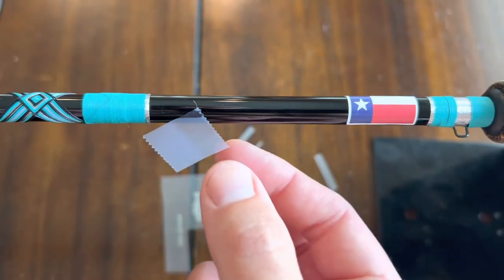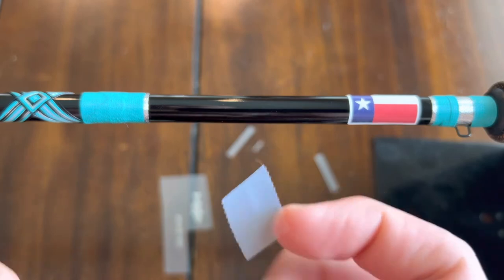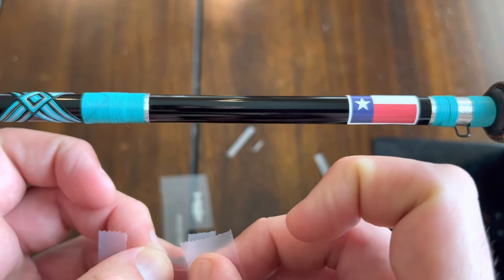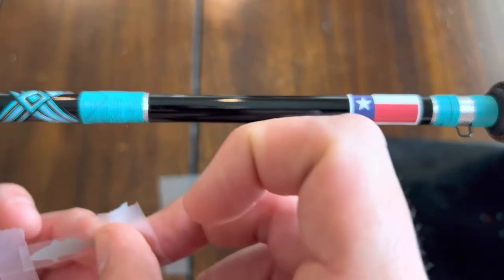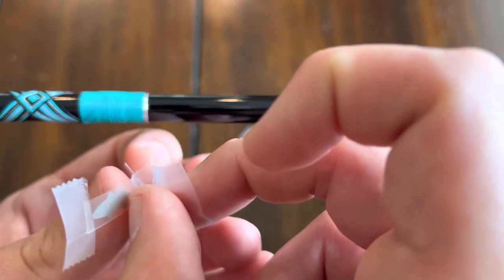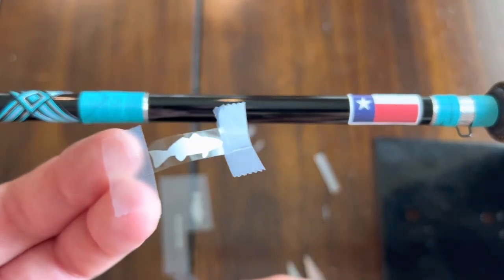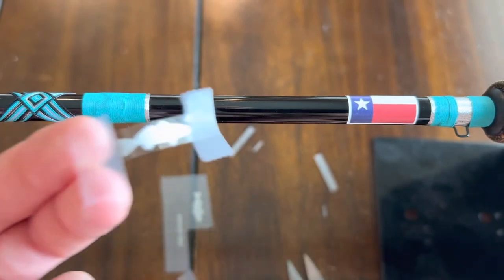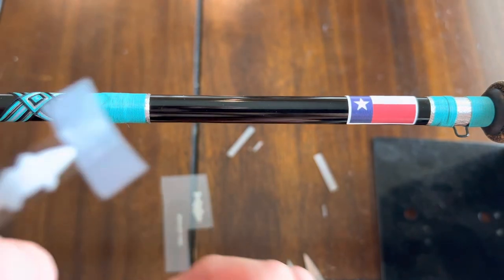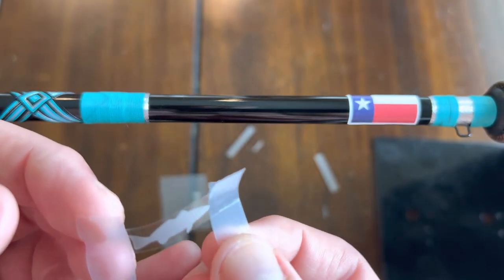And to take the backing off, that's what this extra piece of tape is for. You want to just kind of put it at a corner, like that. And you'll hold your little tape handles you made and peel right off. So that's the back that I just peeled off. Now be careful not to touch underneath it, because then you'll have permanent fingerprints on your rod.